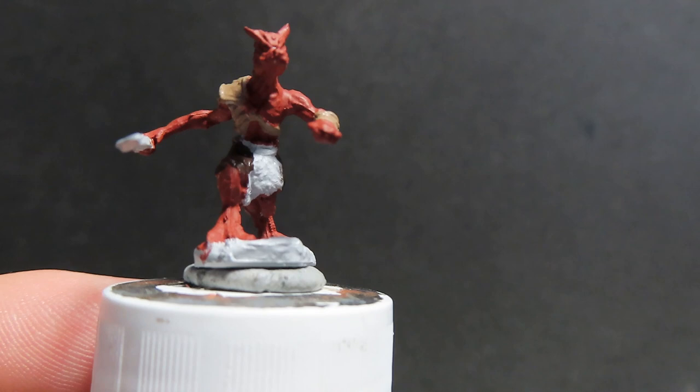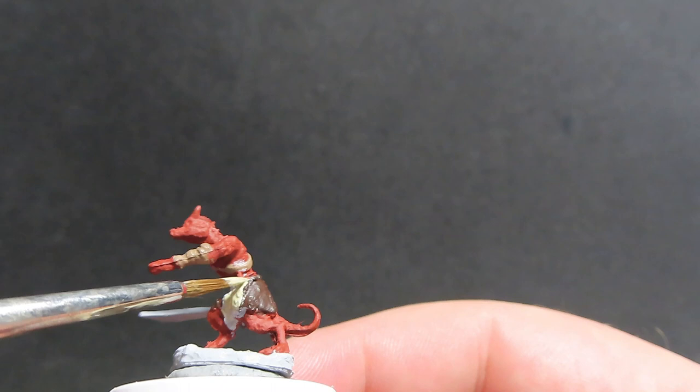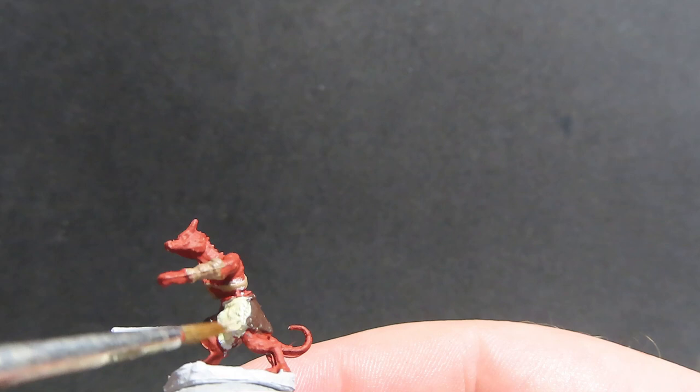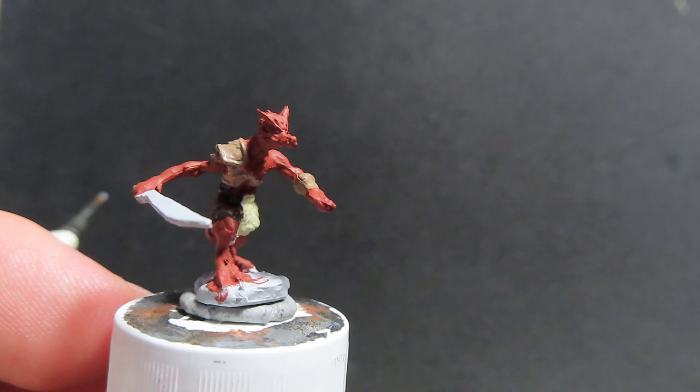Now we're coming in with some skeleton bone. I'm using this on the little bit of fur he has on him — I'm making it a light-colored fur from an animal he's recently butchered, using it as covering. I'm going with skeleton bone because I want that nice bright color against the dark charred brown we already have on there.